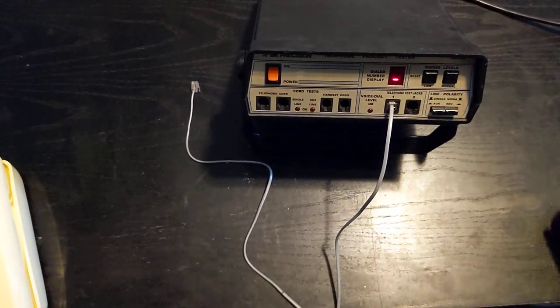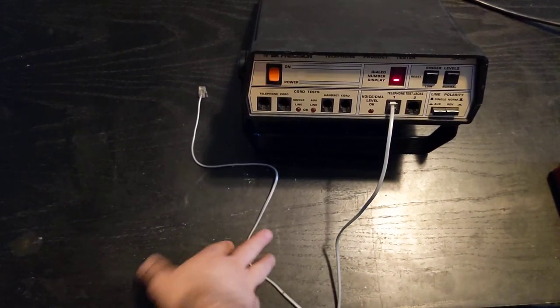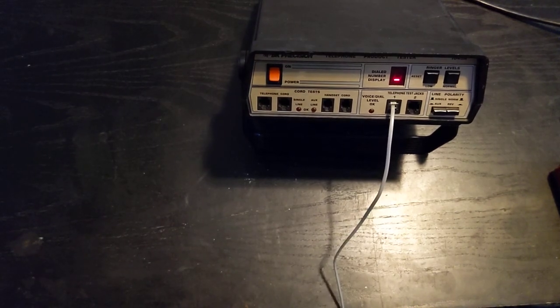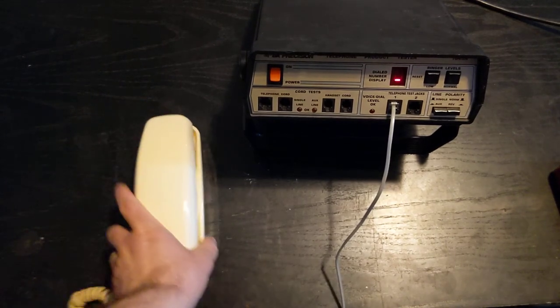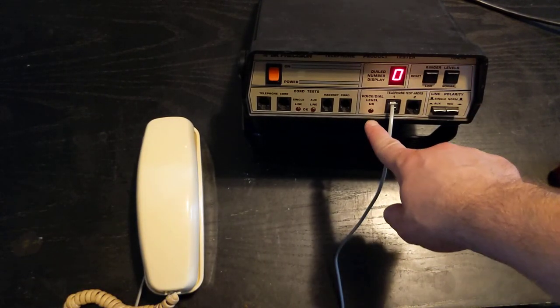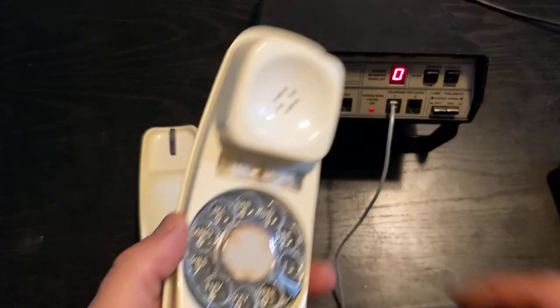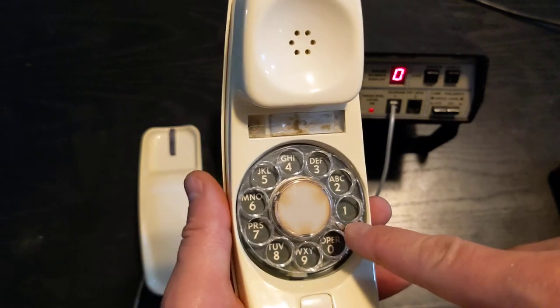We're going to do the same thing again with this trimline phone that you might recognize from another one of my videos. Again, very simple — I'm going to plug it in. First thing we'll do is ring it, and you can see it is ringing. Very loud — these actually have a nice bell in them. This is a really cool phone; I love these phones. A lot of engineering went into making them.